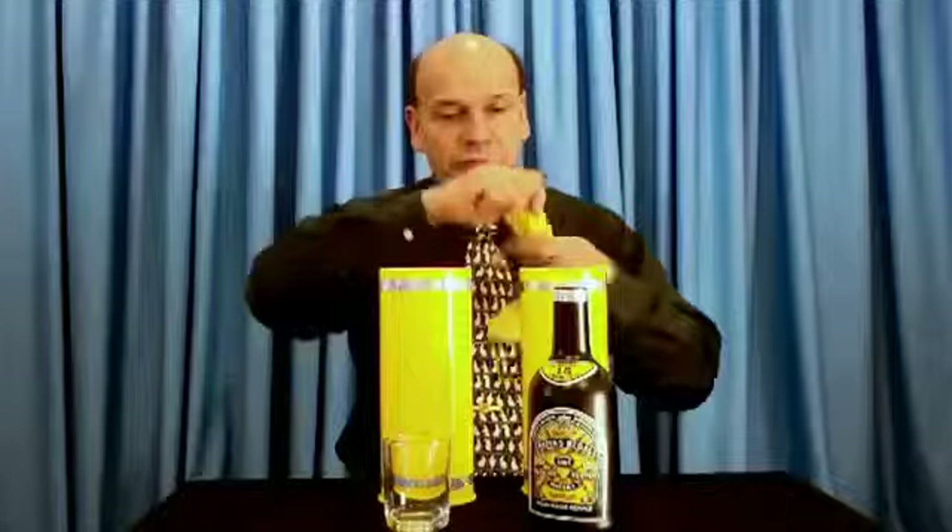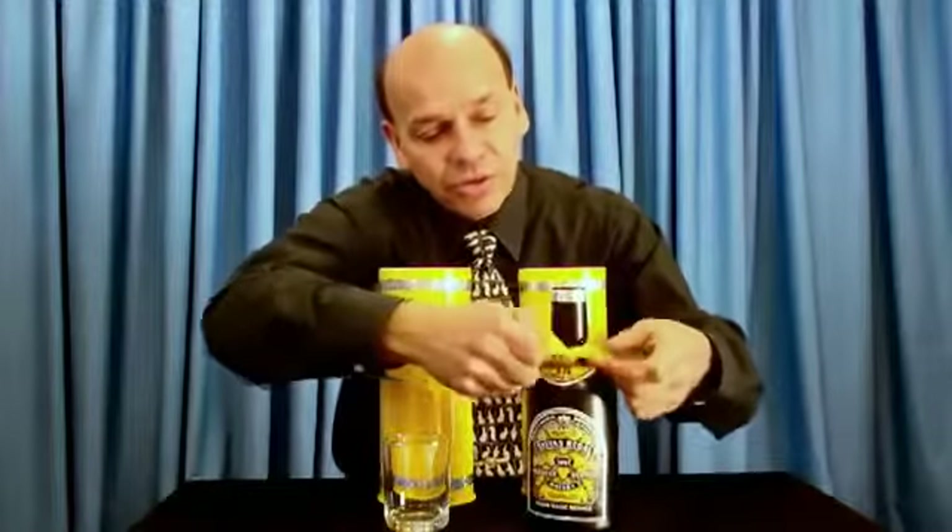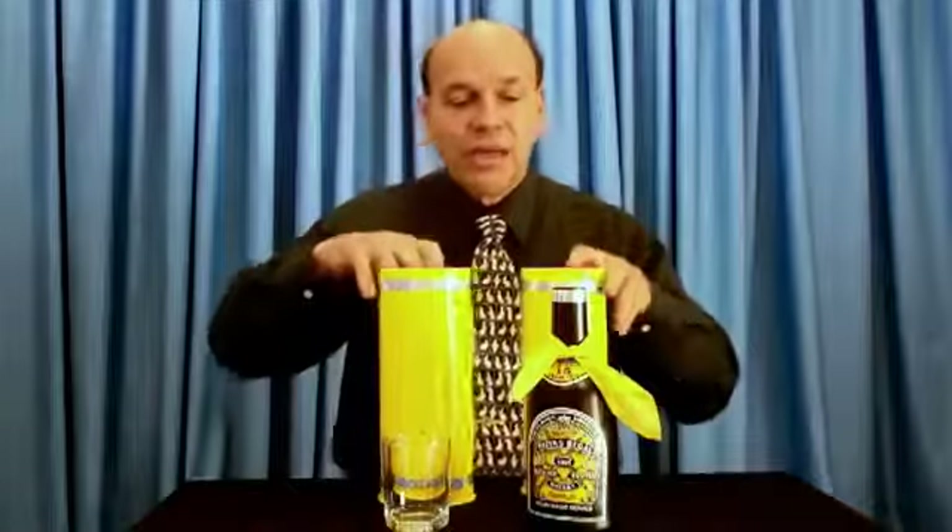Let's do it again. Look at this. Somebody the other day said, wait a minute, I think you have another bottle. And to prove I don't have another bottle, let's tie a little silk scarf around that one just like that. Isn't that cute? It's got a little tie on now.